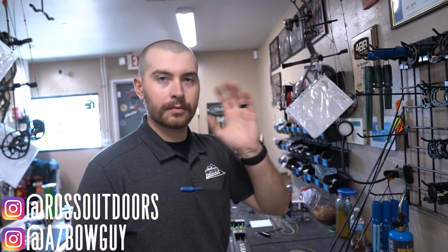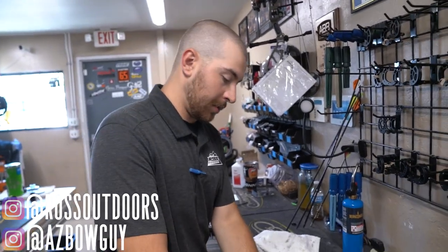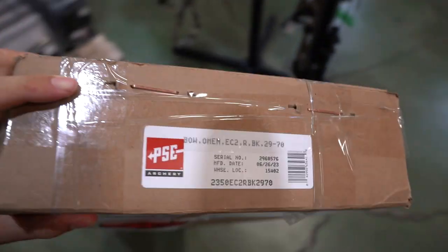This is Grady — you guys know Grady. We are at Ross Outdoors right now and there's a little change of plans. Strings and cables did show up, but they sent the wrong size. So we are not doing that today. We're going to get this new bow, the Omen, all set up and ready to rock.